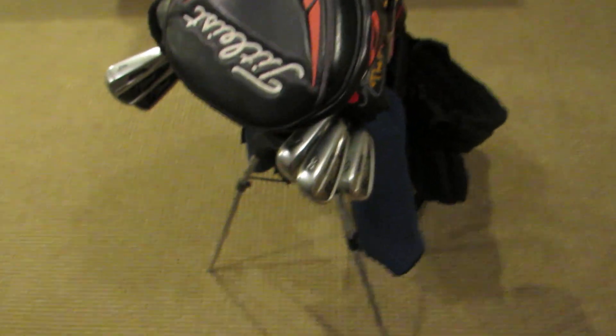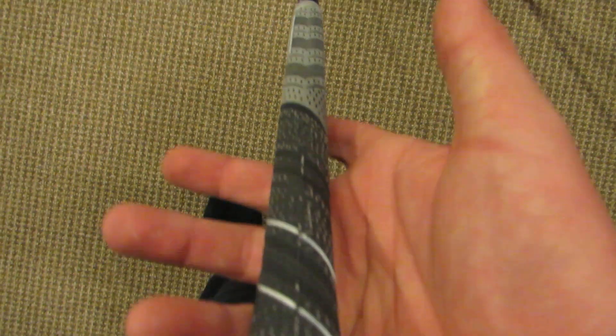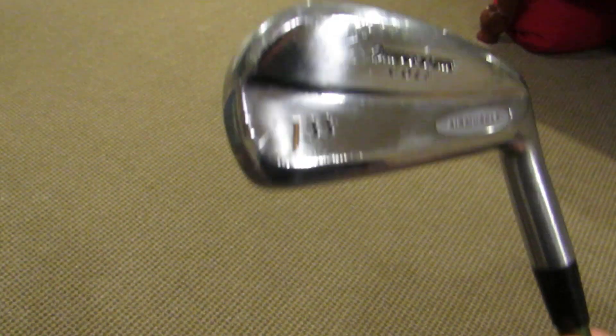For my hybrid, I have the Titleist 913H, 19 degree, set at A1 — just standard — with the Diamana 82g blue board shaft in it, and the MCC Plus 4 grip. Next to the hybrid, I also have a 3 iron — it's a driving iron, a Bridgestone J33 with the Aldila NV hybrid shaft, 85g stiff.